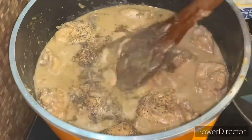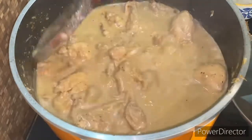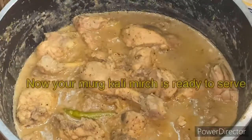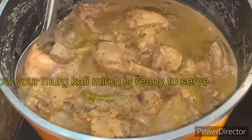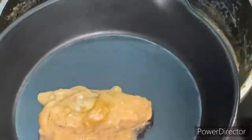Now we add black pepper and mix it well. After about 5 minutes, we add the mirch (green chilies) and mix. That's it — this is ready to serve. It is warm and slightly sweet in flavor. You can serve it with some type of bread; that is my personal choice.